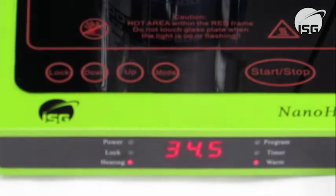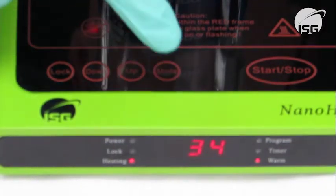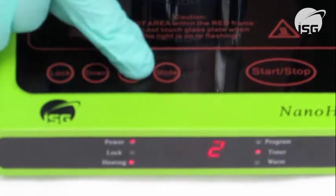This hotplate has four heating modes which are selected by pressing the mode button then the up and down keys to select the desired temperature. Press the start key when you wish to start heating.